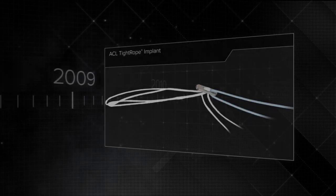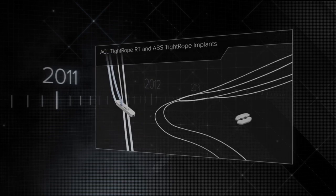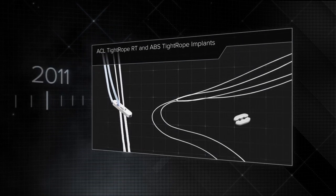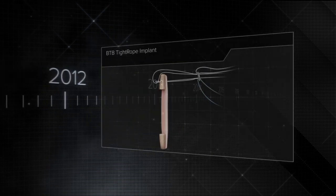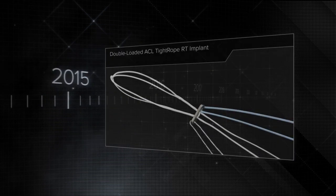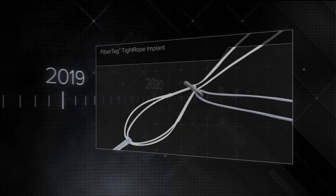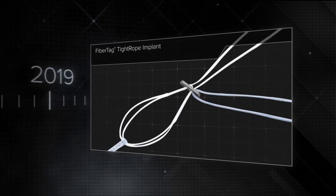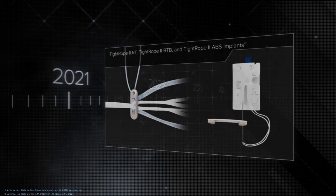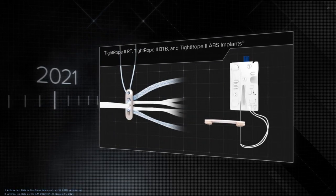The ACL Tightrope implant revolutionized suspensory graft fixation by allowing intraoperative adjustability of the graft position with a single implant, eliminating the need for multiple size options. With an innovative design compatible with several graft types and socket creation techniques, the implant's reliability has been proven with a history of nearly 2 million implantations and supported in hundreds of published studies.